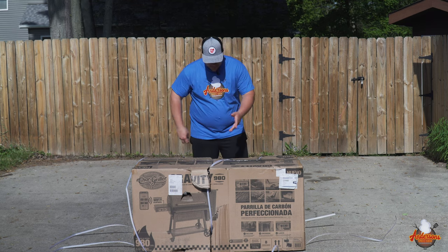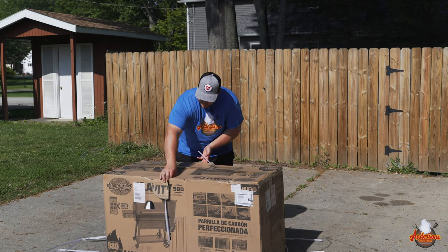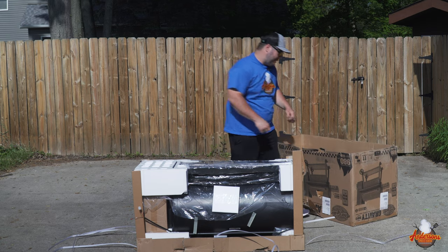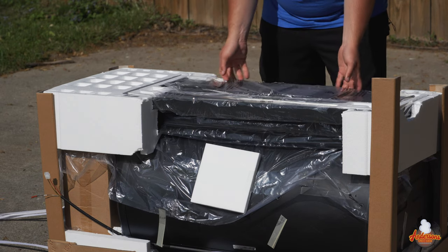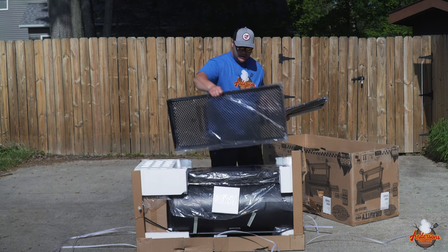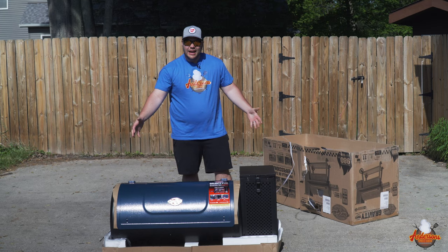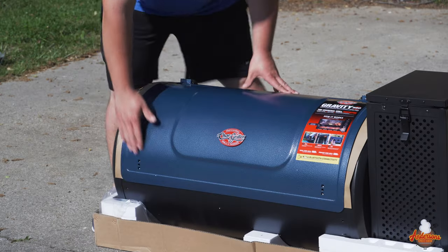Now I haven't opened this yet. As you see, I just cut the straps. I am a little concerned because this box is beat up a little bit. I believe I should be able to just pull this right off. These Gravity 980s come in two colors — a royal blue and a cranberry color. I actually wanted the blue, so that worked out pretty well. This Gravity 980 is a monstrosity — this thing is huge, and I'm excited. Let's take a look inside.